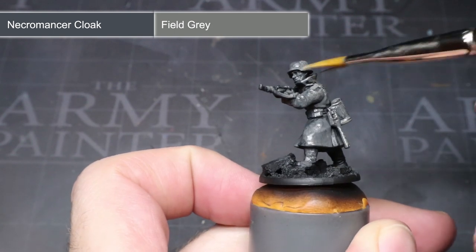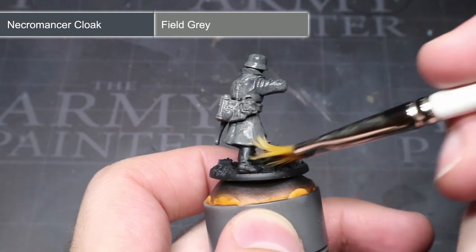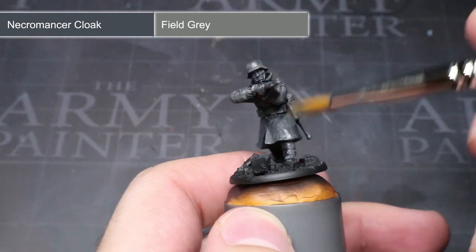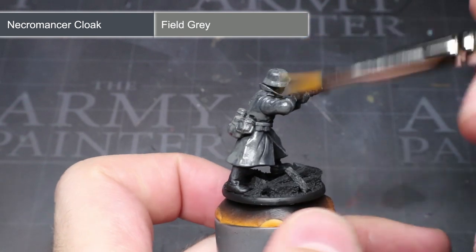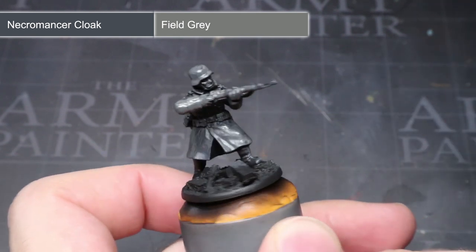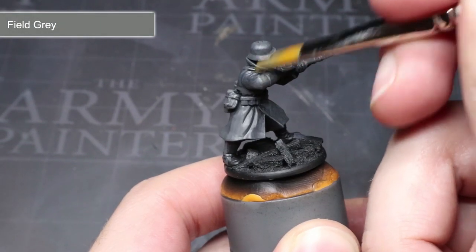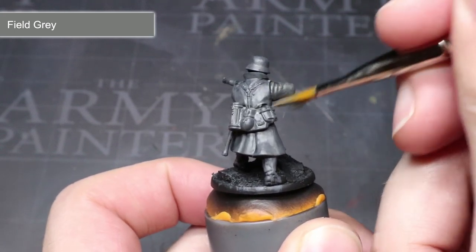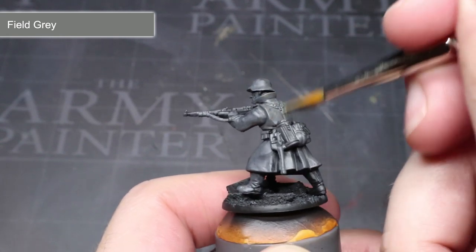As an extra bonus, we will also give our miniature a gritty appearance, perfect for representing the beleaguered fighters of Stalingrad. Now whilst this technique is called drybrushing, I prefer to use a slightly damp brush as it helps to diminish the dusty effect that drybrushing with a completely dry brush can create. Once you've mastered this technique, you can easily cover an entire model in just a few seconds, meaning a whole squad can be base coated in a matter of minutes.